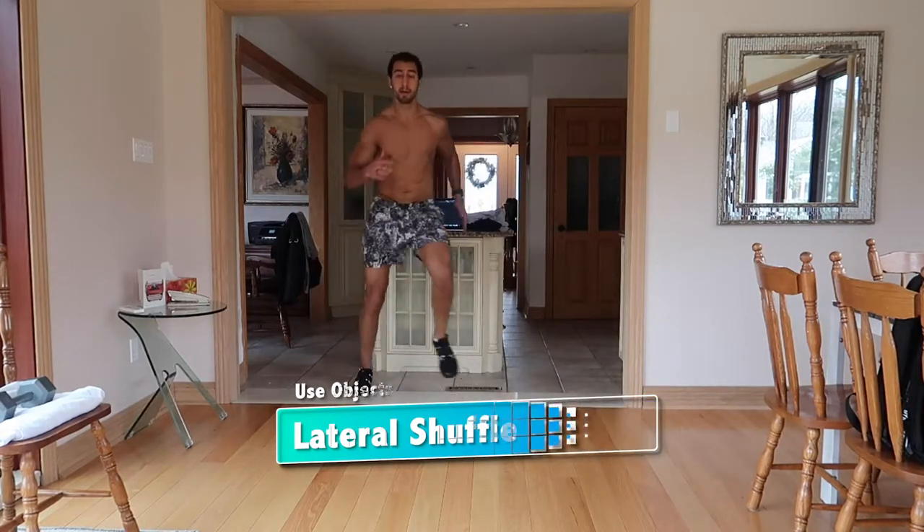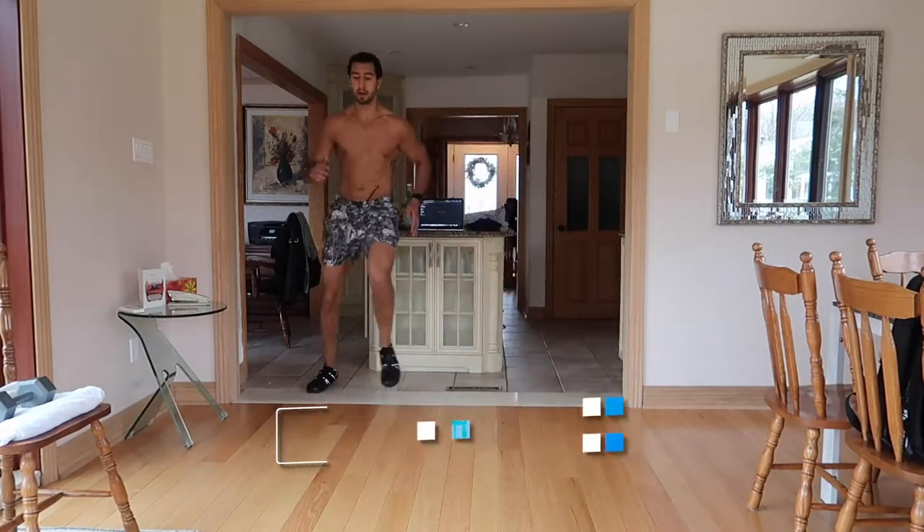Right after that you're going into lateral ladder drills. We're now working in a different plane of motion — going up and over as fast as you can. In another video I used toilet paper to mark the line; here just pretend. Go up and over as fast as you can to the right, then same thing up and over as fast as you can to the left.